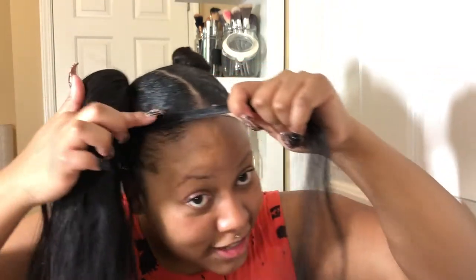Take the very last part of the track and just wrap that all the way around — keep wrapping it, that's what's gonna secure your ponytail. Take another pin, take the end of your ponytail, wrap, wrap, wrap. You want it to be secure. By the way, only four pins were used for this style.